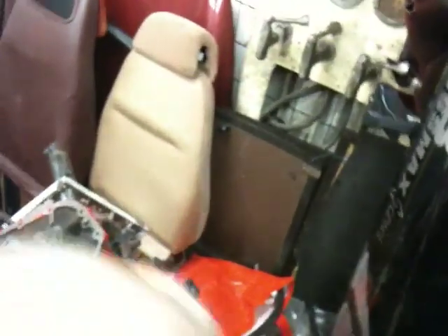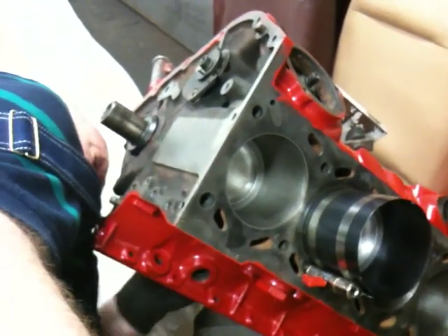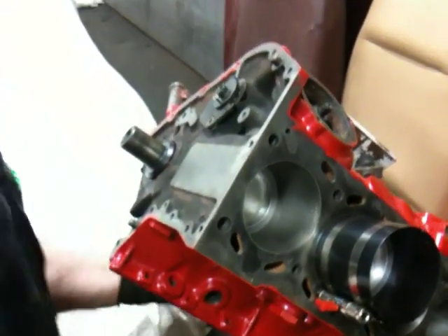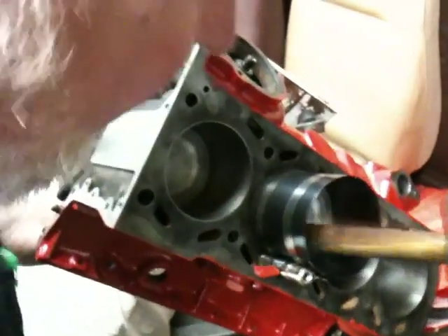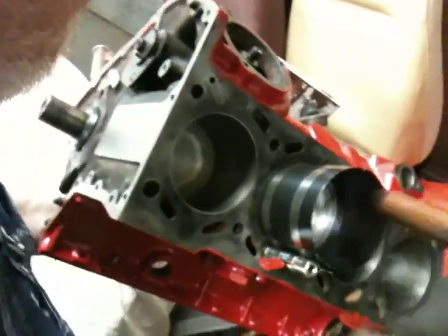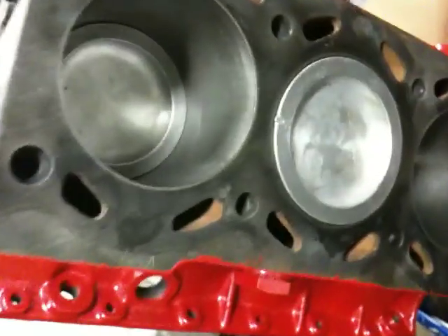Now it should go in. I think the bearing came loose, but I have it under control — no worries. Here it comes. Well, it wasn't the best hammer technique, but the hammer was okay. Now it's in. There we go. Two to go.